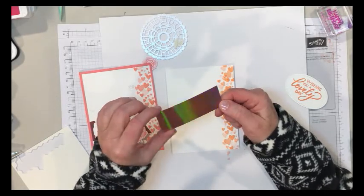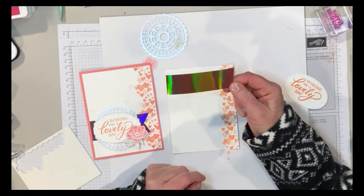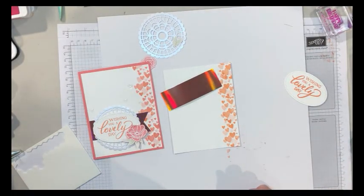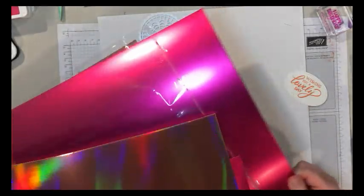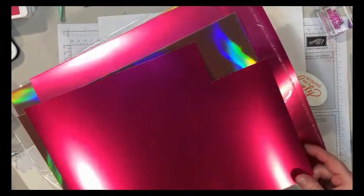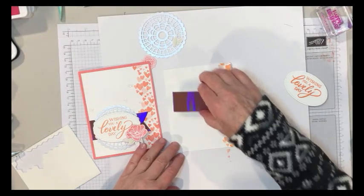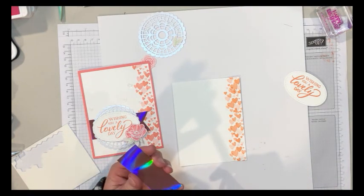This paper — can you see how it's reflective? This is a freebie you can get from the celebration catalog. It's the Grapefruit Grove and it comes in a packet with a few sheets of Grapefruit Grove and Lovely Lipstick — great for Valentine's Day right now. That's from the celebration catalog, so it's something you can get free with a $50 purchase.